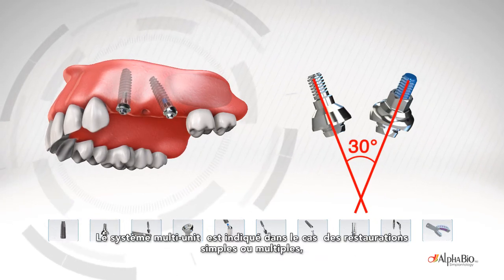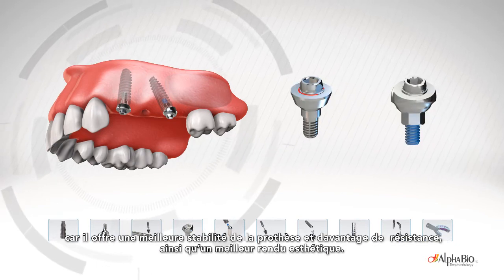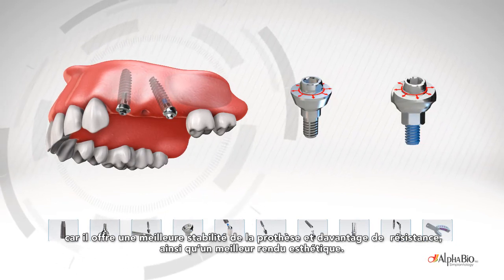The line is a clear indicator for single or multiple restorations, offering enhanced prosthetic stability and resistance, as well as improved aesthetics.